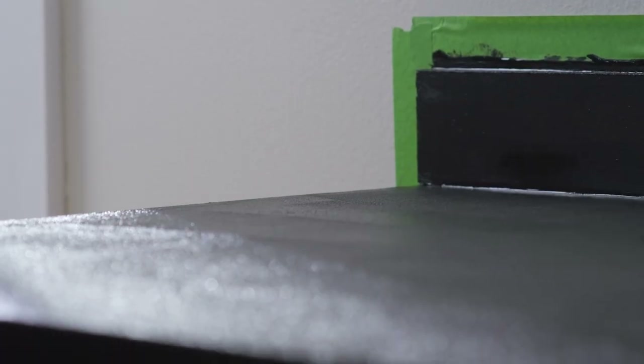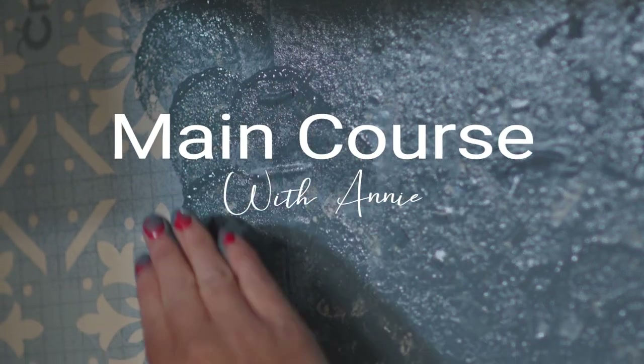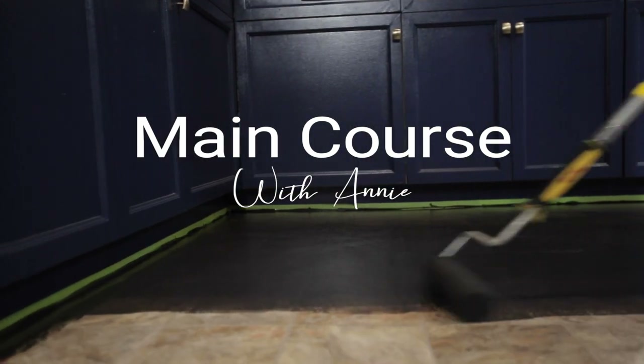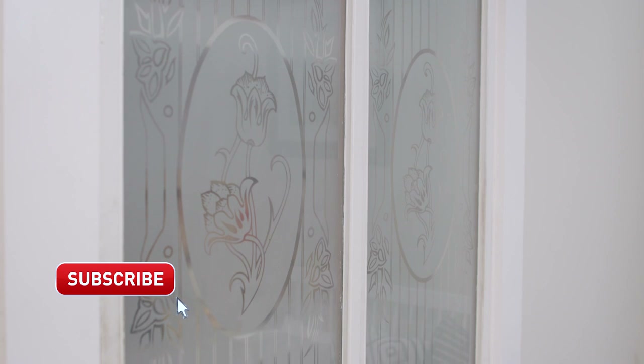Welcome back to Main Course with Annie, the kitchen edition. This week I'm tackling these pantry doors. I know every one of you has seen or have doors like these, and I have a very unique way to update them. Let me go get my supplies and I'll show you.